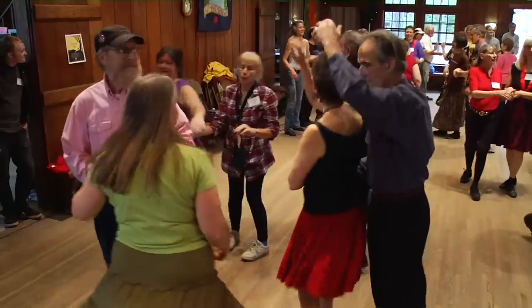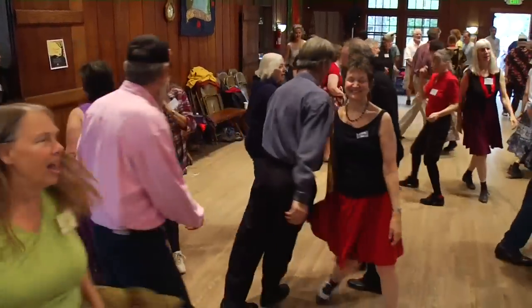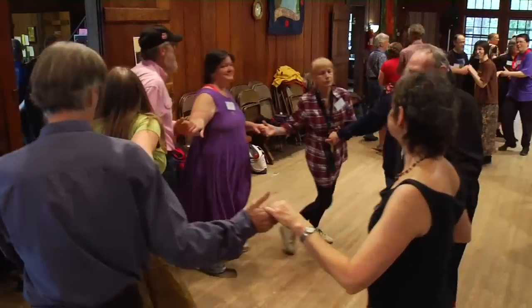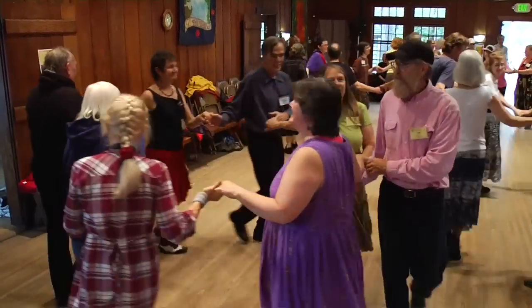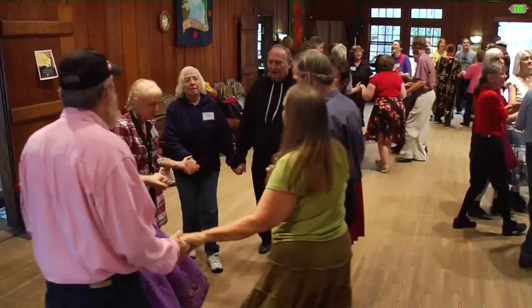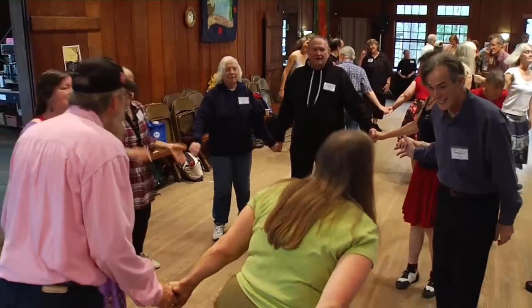Allemande left your corners, do-si-do your partner, go back to back. All join hands, circle to the left all the way around till you get back home. Into the middle and come on home. Bow to your partner, bow to your corners — all! That's the end of this. Thank you.